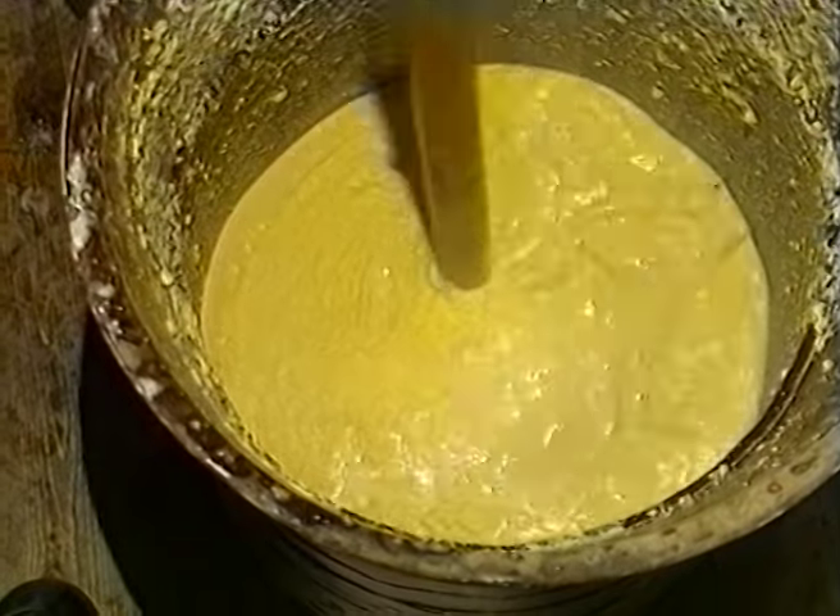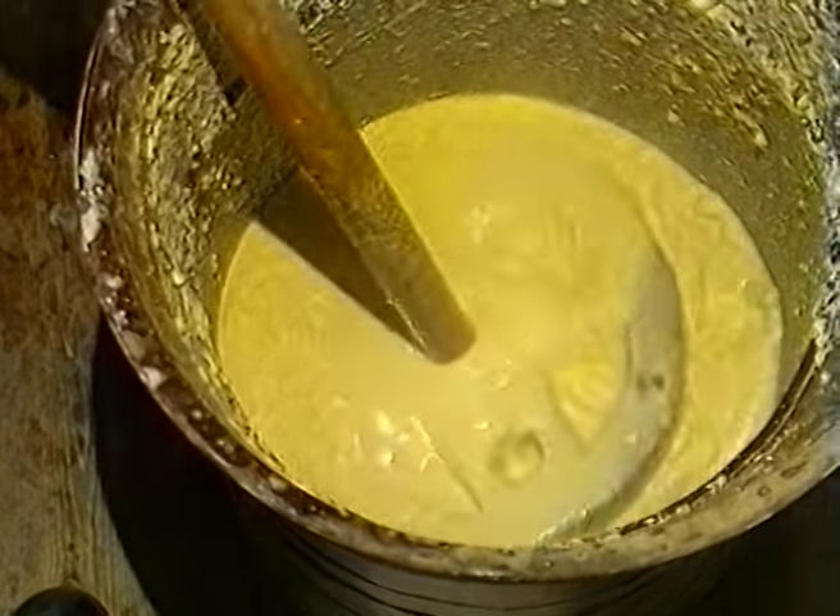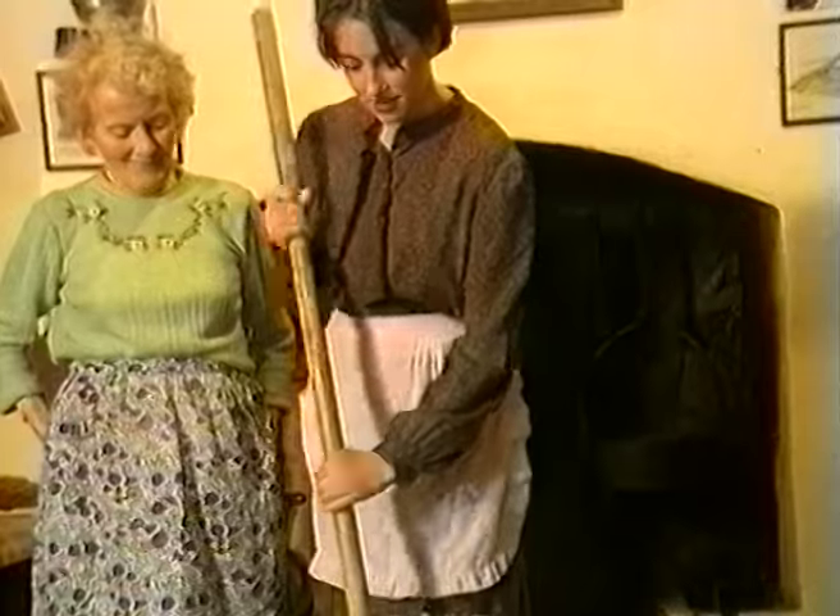As well as the up and down movement, the staff was also given a twist on the downward stroke in order to agitate the sour milk into butter.